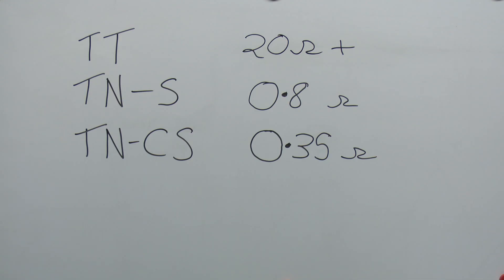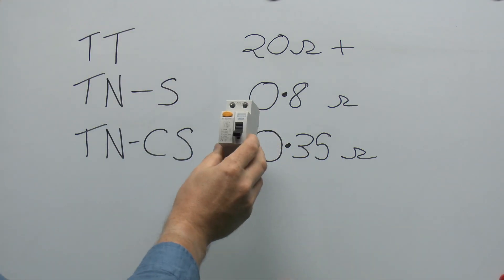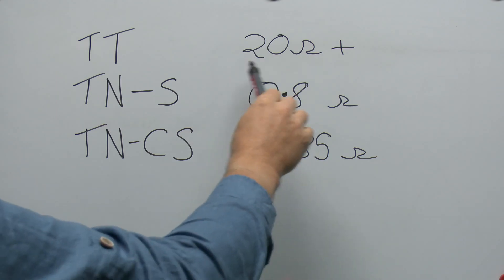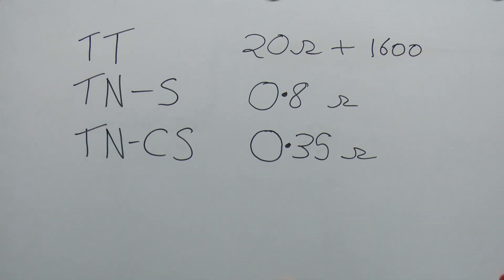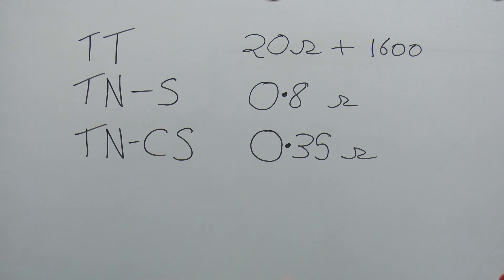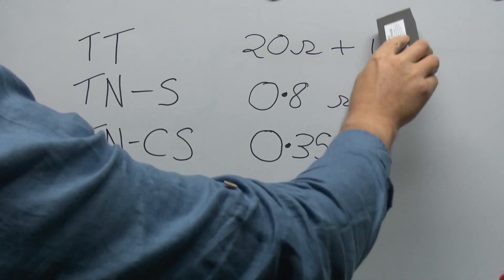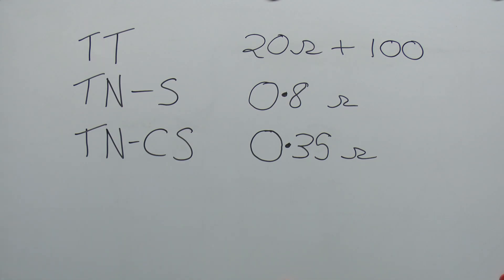TT supplies depend on the quality of the earth electrode installed, but even on a really good system you're still going to be looking at around 20 ohms, possibly up to 50 or even 100 ohms depending on local conditions. In the case of TT, it's absolutely essential to properly test the earth electrode to ensure it has a suitably low impedance — otherwise pretty much any fault to earth may not trip the protective devices. If you have an RCD installed — which on a TT supply you certainly should — a 30 milliamp RCD theoretically has a maximum loop impedance to cause it to trip of around 1,600 ohms. However in practice you wouldn't want anything near that level, as the electrode's impedance varies considerably with weather and soil moisture. Generally speaking, the maximum value you'd want is around 100 ohms.